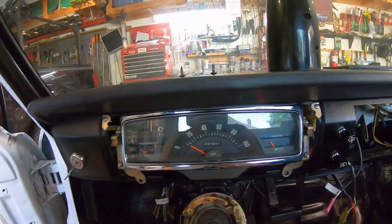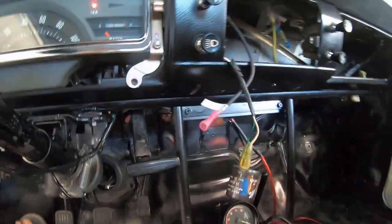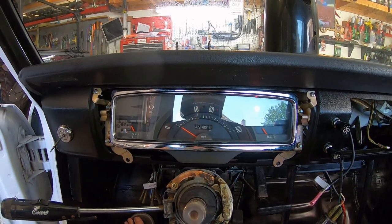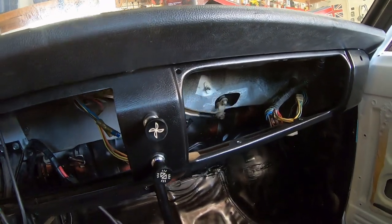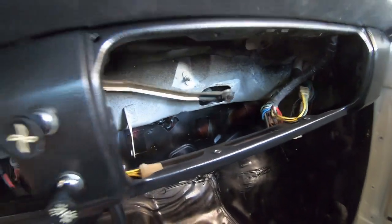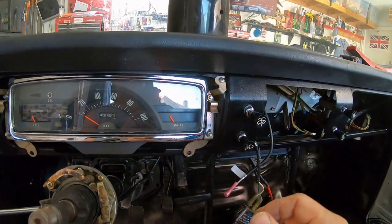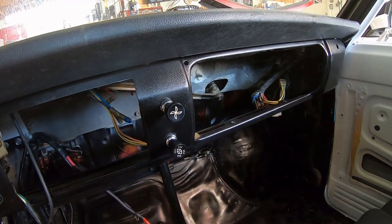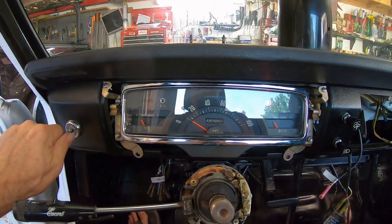Let's see if the turn signals still work. I can hear the clicker right here. Maybe this thing's backwards, or maybe I don't have a ground hooked — I don't have any grounds hooked up in the dash. That's probably what it is. The wipers went off! Where are the wipers? They work! That scared me — probably the first time in 50 years those things have moved. Not enough power for the wipers with a five amp power supply, but wipers work.